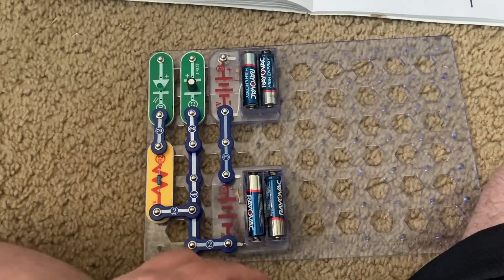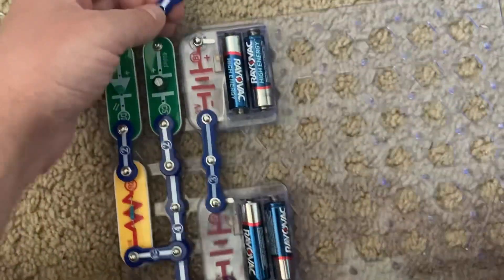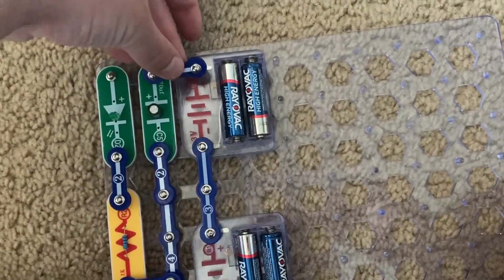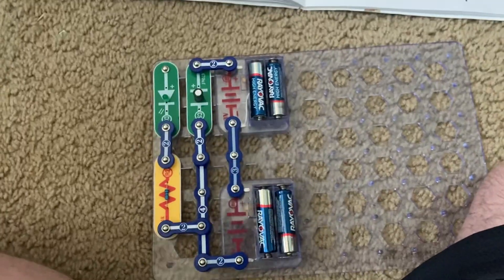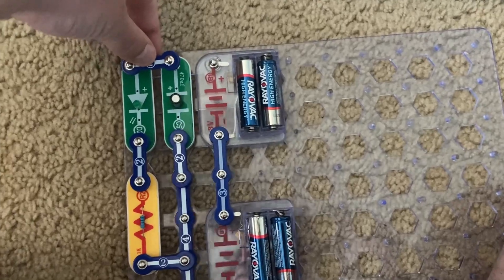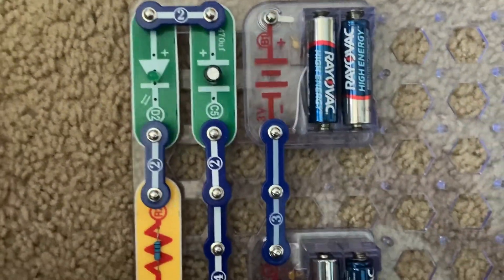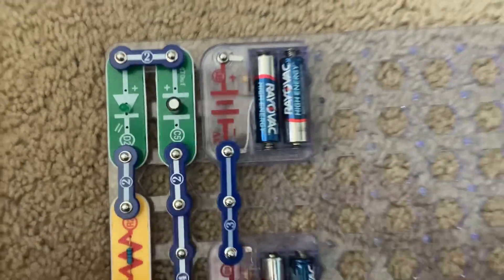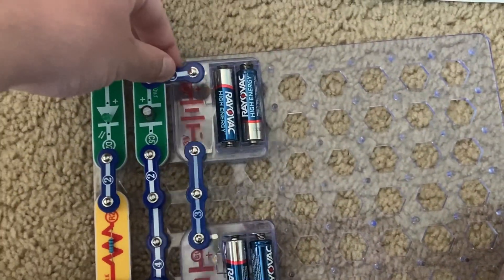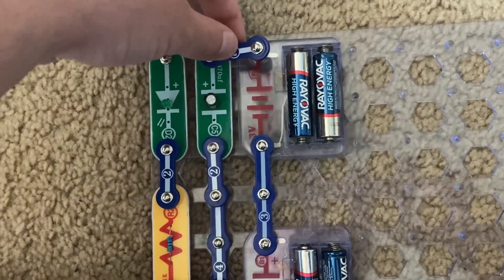Project 203 is Make Your Own Battery. I'm going to connect this two-snap wire between points Y and Z. Nothing happens. But now I'm going to connect it between points X and Y, and the green LED comes on briefly before going out. When I placed the two-snap wire between points Y and Z, I actually charged up the C5 capacitor.